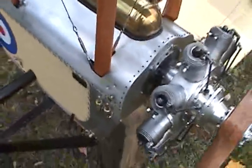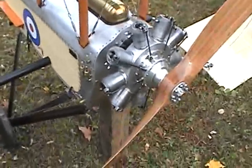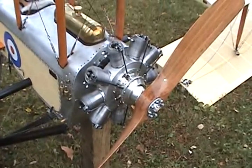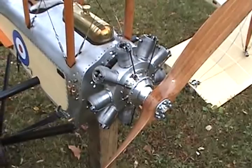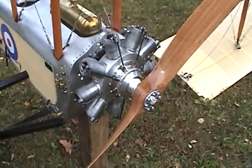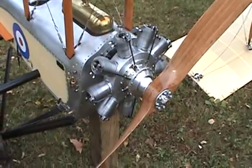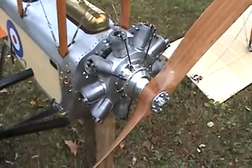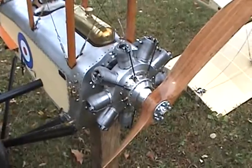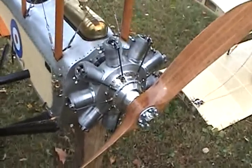The heart of the project is the Gnome engine. This happens to be a 160 version with three cams, though they did use the 100 horse. I have four speeds electronically programmed. The 100 only had one speed — either on or off. High speed is determined by prop load only. This engine does not have a carburetor — never did. It relied only on cutting the number of cylinders.